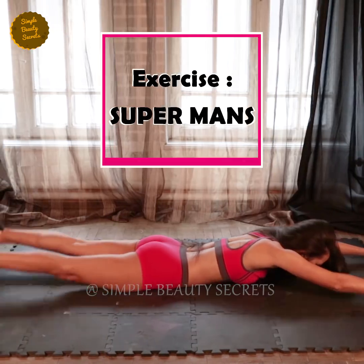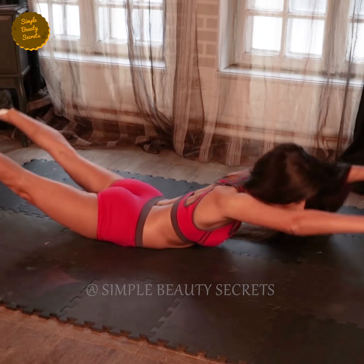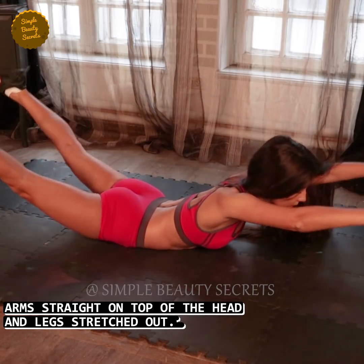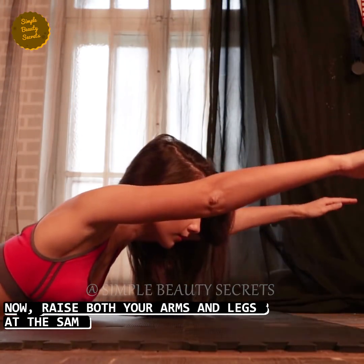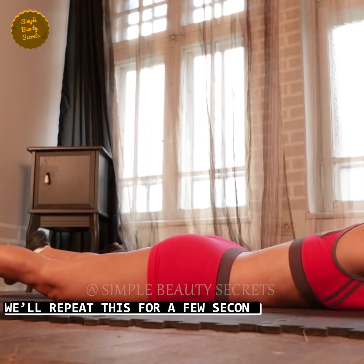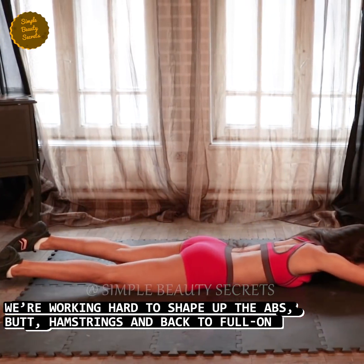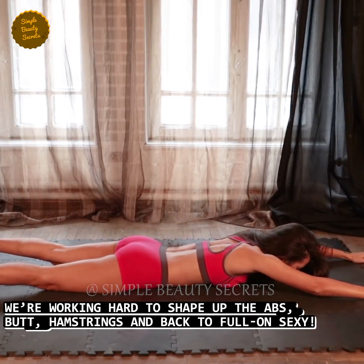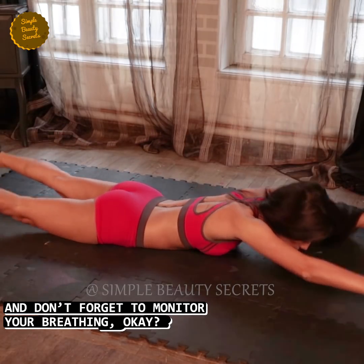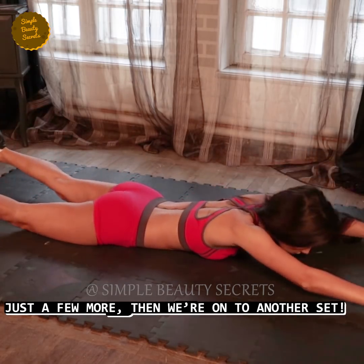Exercise number eleven, superman. Time: 50 seconds. Lie down on the mat facing the mat. Keep your arms straight on top of your head and stretch your legs out. Now raise your arms and legs at the same time, then slowly go down. Repeat this exercise for a few seconds. We are doing this to shape up the abs, butt, hamstrings, and back — full on sexy. And remember, while exercising, always monitor your breathing. Just a few more, then we are on to another set.